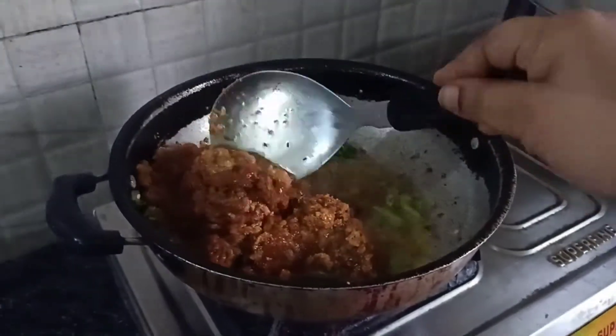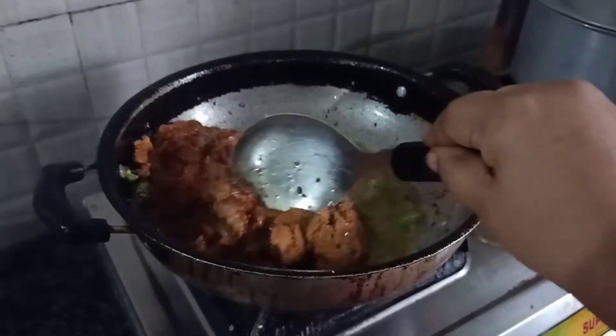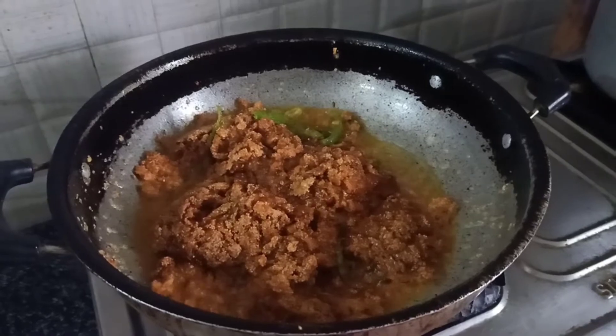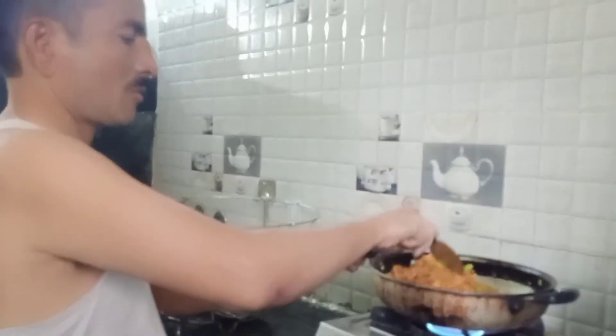We will mix it in 2-3 minutes. This is the first time we are going to fry this. It is also tasty. We are going to do this cooking.